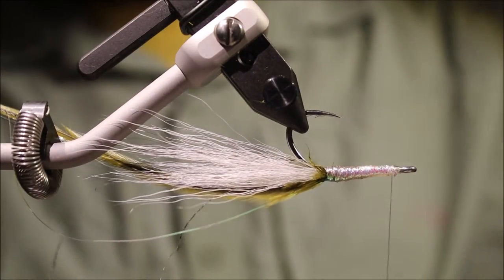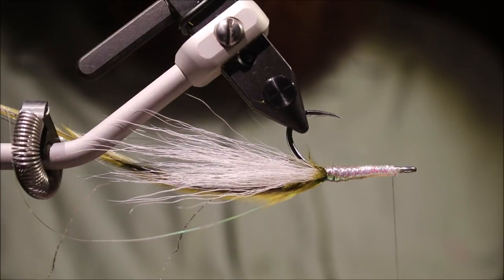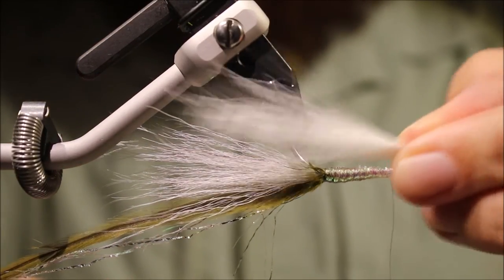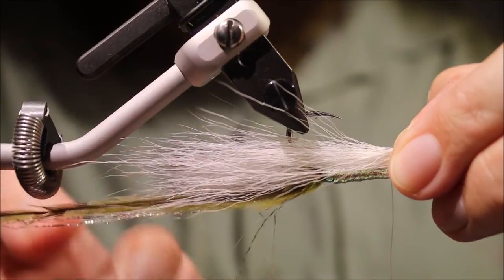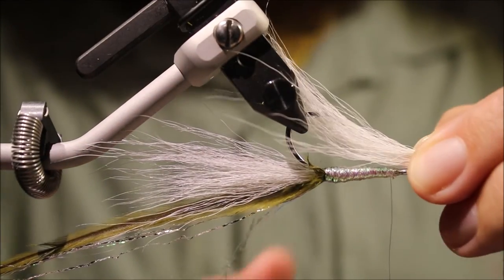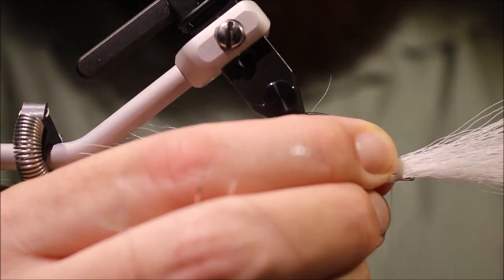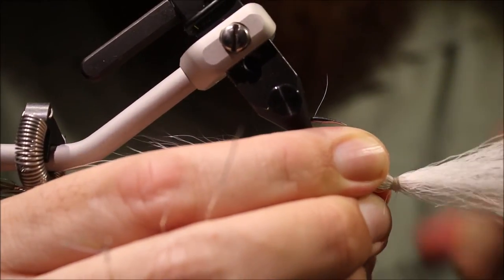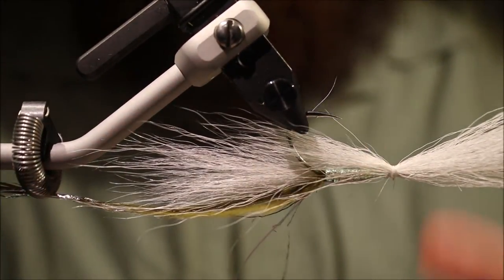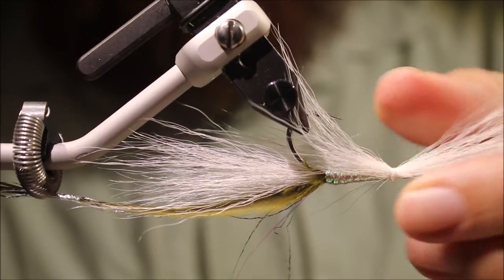I'll invert it at this stage and tie in the belly, which is a bit more white bucktail. I want this coming in about half the length of the tail there, so it sort of blends in as a belly — the taper will blend in quite nicely. Catch that in with nice tight wraps, because you're using the nylon thread you need to use a few. Make sure it's sitting how you like.